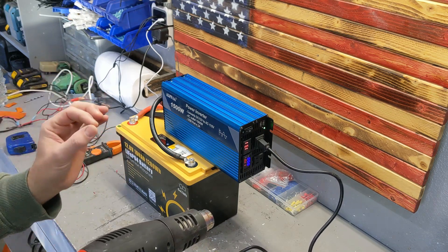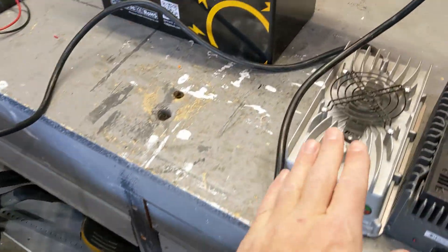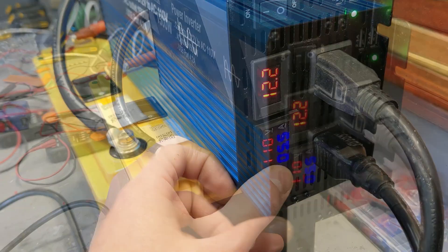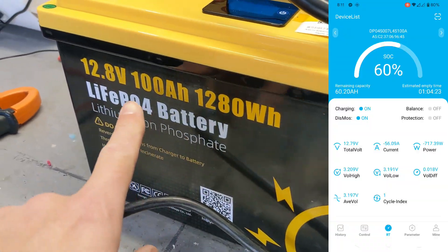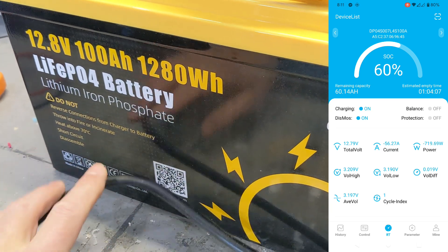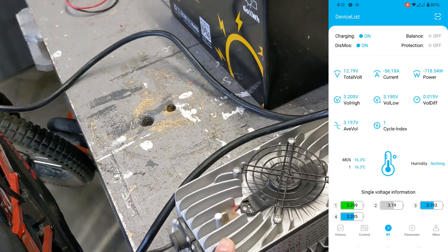Now let's see how it handles a long load. We're going to charge an e-bike with two chargers, pulling about 100 amps constantly. We plugged in the charger and it's pulling 55 amps at 12 volts — that's about 650 watts. The battery has stabilized at 12.2 volts. This is rated 100 amp hours at 12.8 volts, so you can do a lot. I'm going to show you what the smart BMS tells us about what's happening right now.